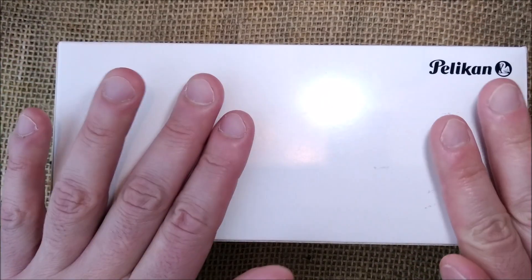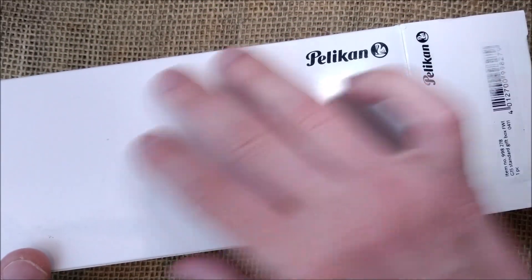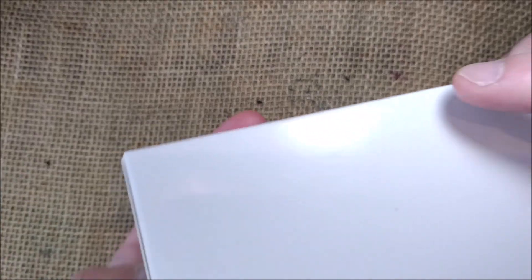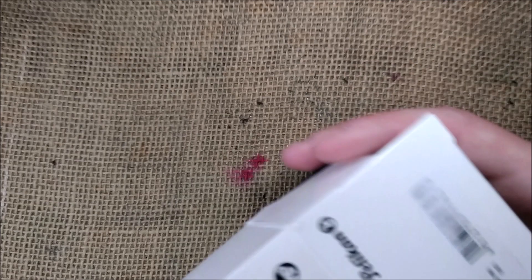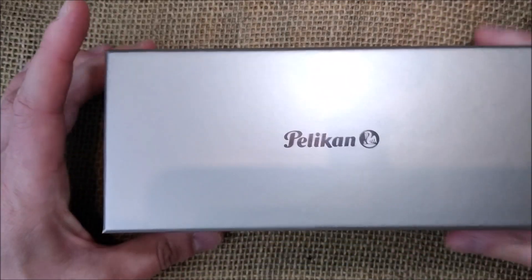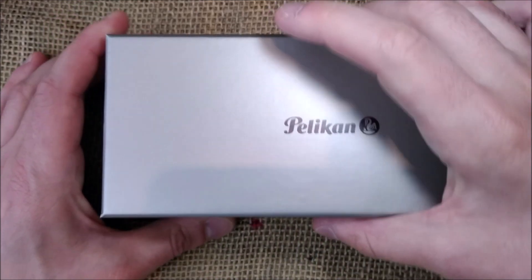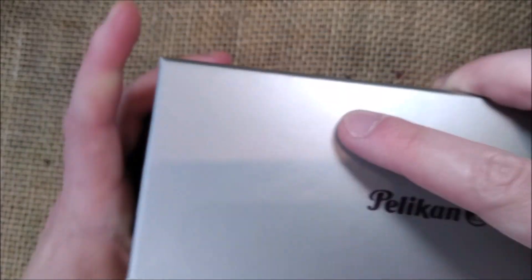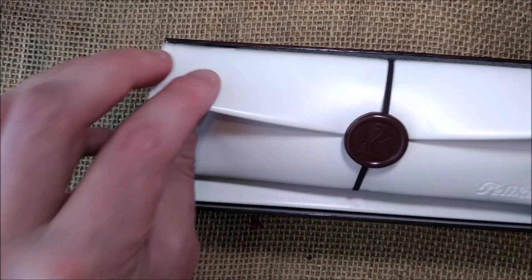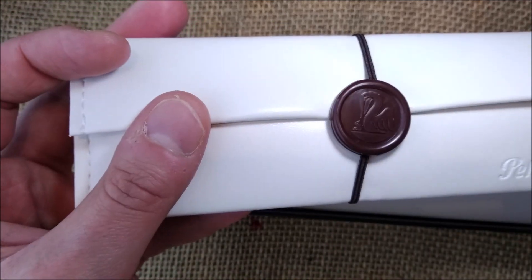This pen comes inside this box. The box has a white cardboard with a hole where you can put your finger and push the box. Inside you have a box with a lid in champagne color that says Pelikan — it has the logo — and you remove the lid and you have a pen pouch, like a pen envelope with a seal with the Pelikan logo.